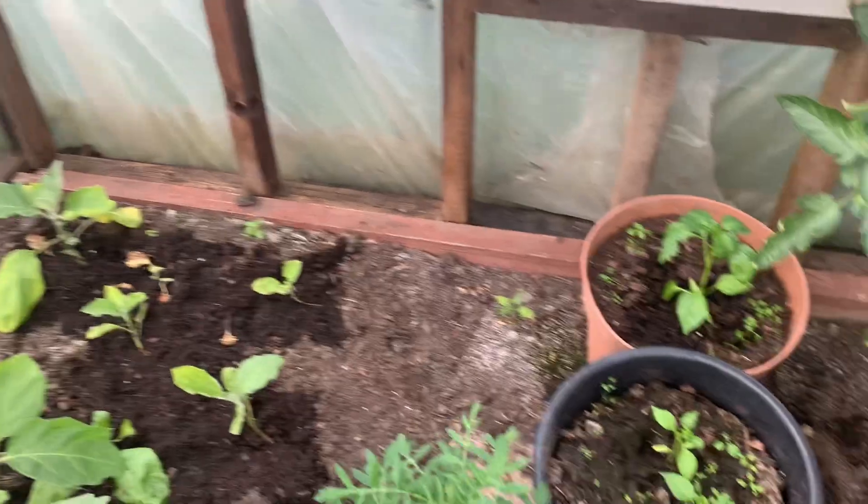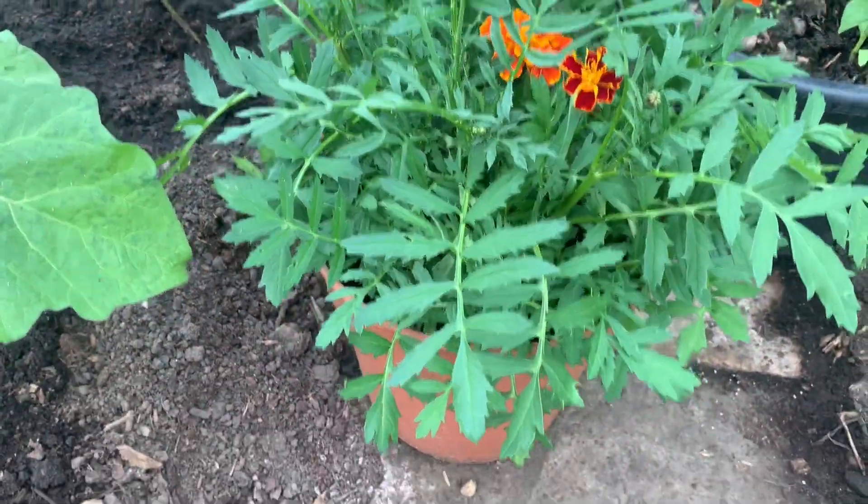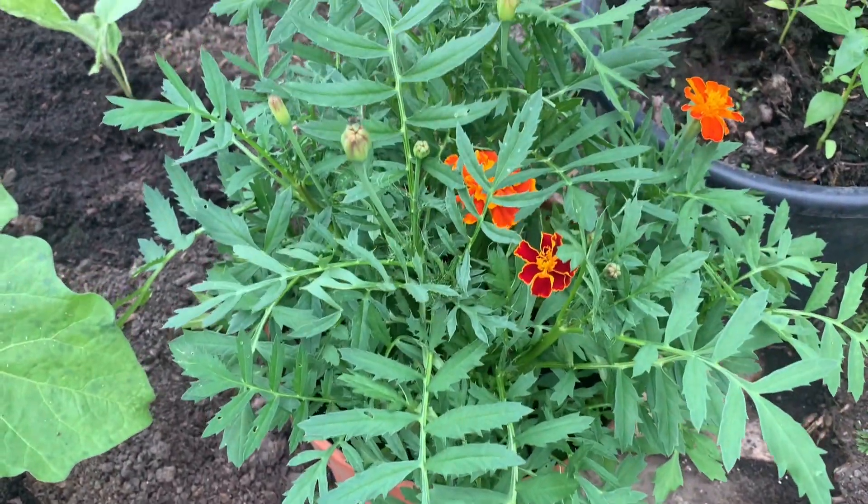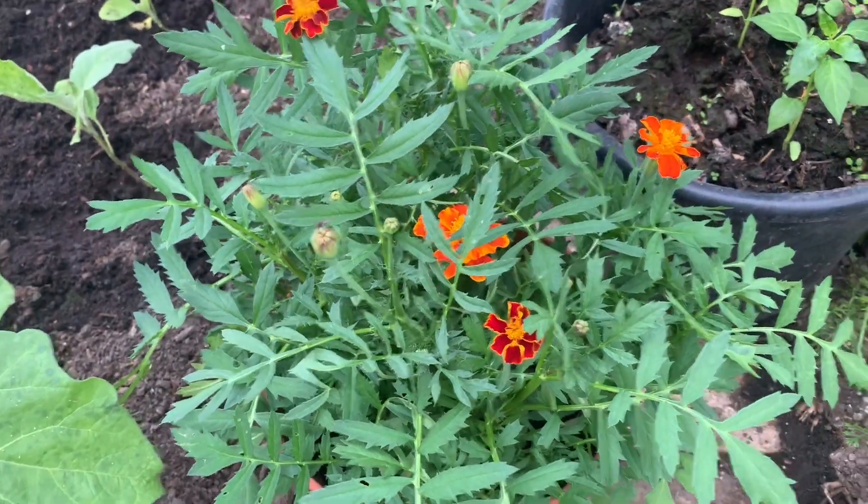And also this is the flower — nice flowers, growing well. I left this flower container for the bees to come in more.